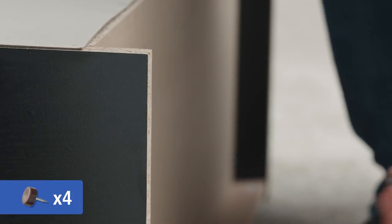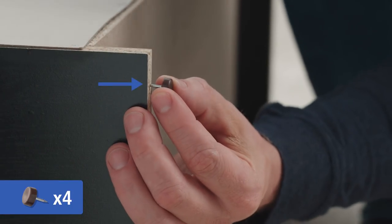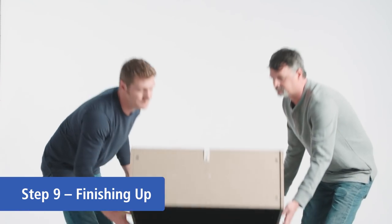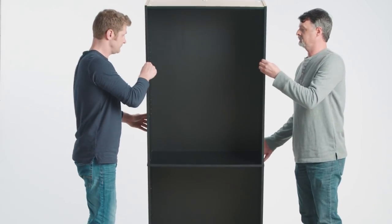Lightly hammer floor protectors into F1 and G1, approximately half inch from the edge. Stand the bookcase up against the wall of its intended location. If relocating, the bookshelf must be lifted, not pushed or pulled.